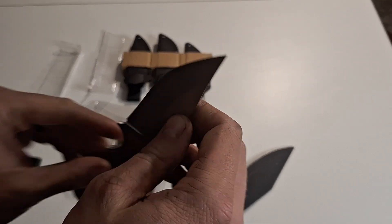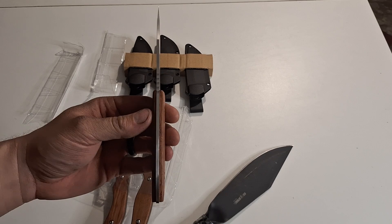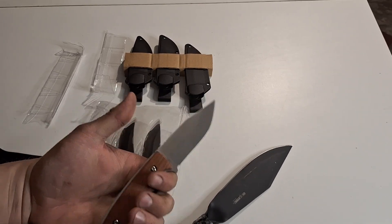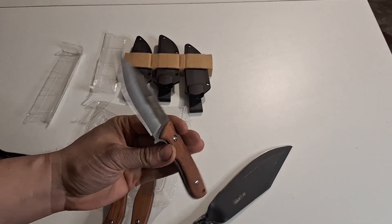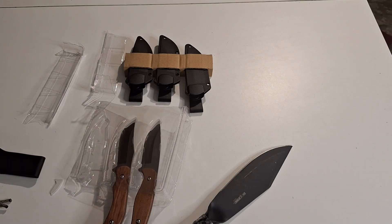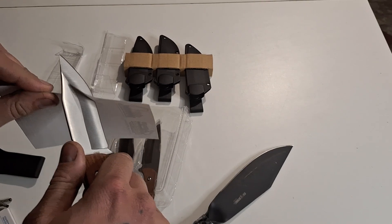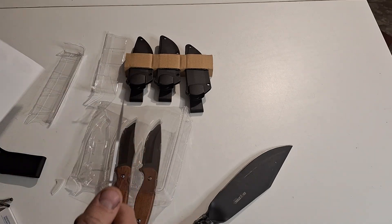Fit and finish wise for $5 a piece — these were another one of these $15 sets — so for $5 a piece, you can't ask for much more than what you're getting for a $5 knife. As an absolute beater that you don't care about, these are probably pretty awesome. Let's grab a piece of paper and see how sharp they are out of the box. Oh, like butter — nice and sharp. Awesome.